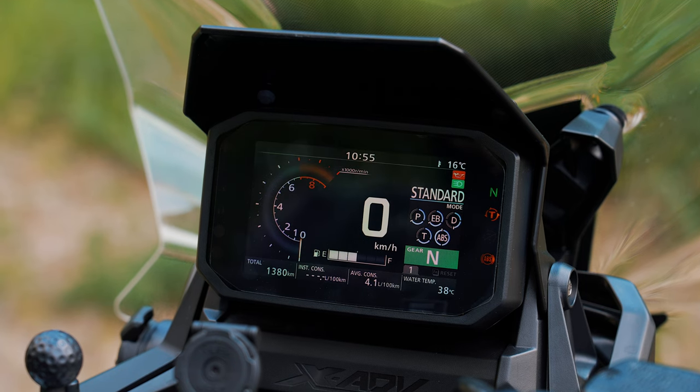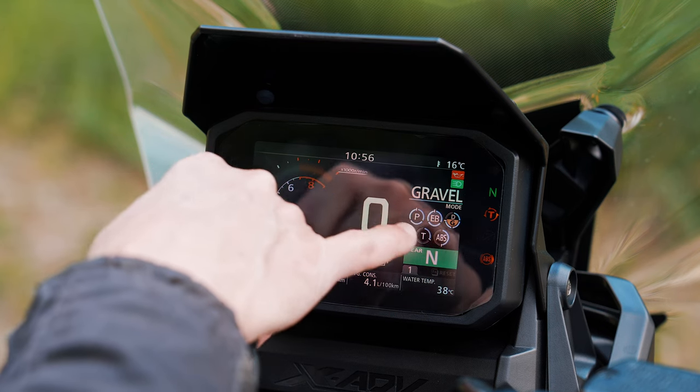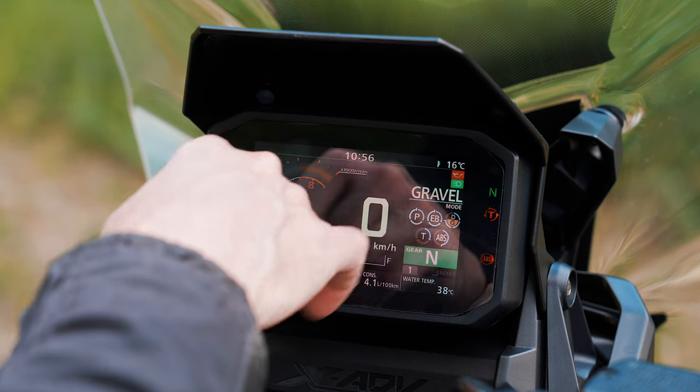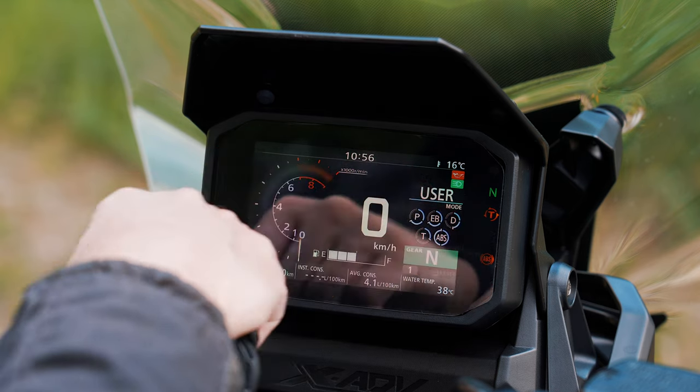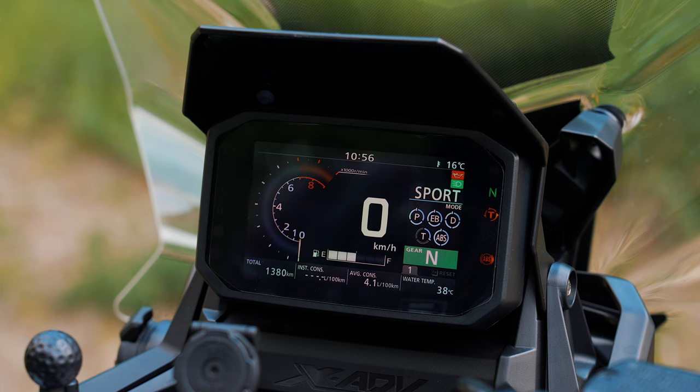With the mode button on the left you can change the riding modes. Now I'm in Standard, then Rain. When I change the riding mode — like now in Gravel — the power, engine braking, and all these settings change with each mode. Sport of course has the most power and most engine braking, less traction control. In Rain there's less engine braking, less power, shifting is quite early and not aggressive, and traction control and ABS are at maximum.